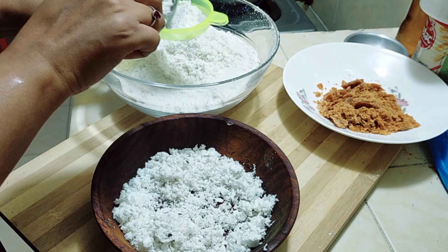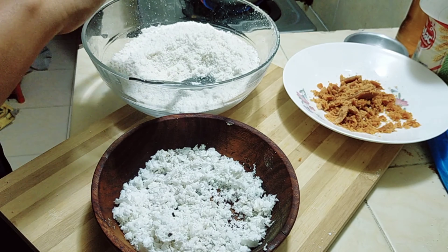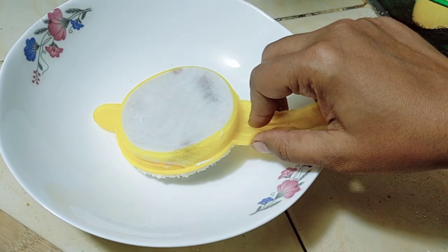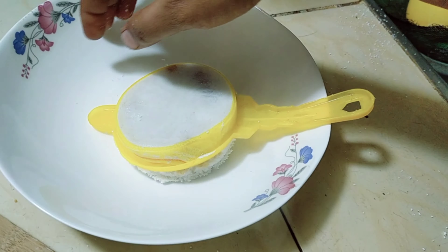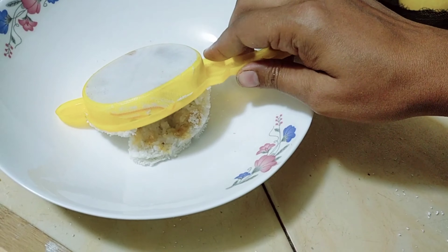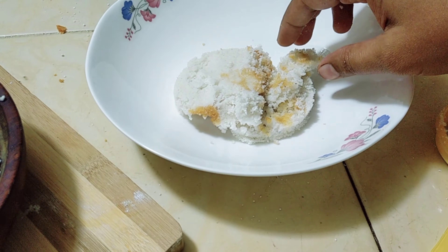ঢাকনা দিয়ে ঢেকে — এটে আমি এক মিনিটের মতো রাখলাম। কেনো ভাবে ঢাকনার থেকে কেটে বের হচ্ছিলো না — এক এমন হতে পারে পরিমাণটা আরো কম নিতা হলো।